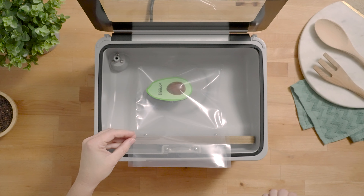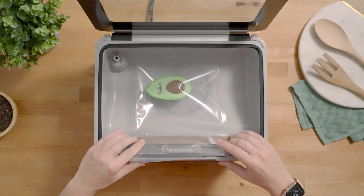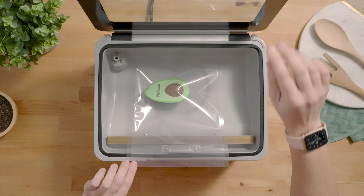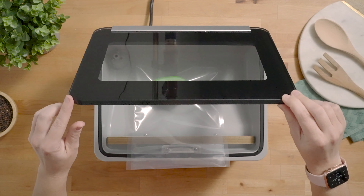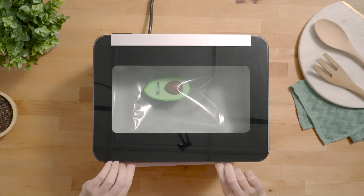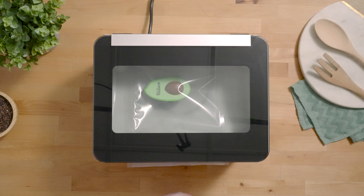This is an example of what not to do with your chamber vacuum sealer. Here we're going to keep the pouch outside of the chamber, close the lid, and press the auto-vac and seal button — and we're going to show you what happens when you do it this way.